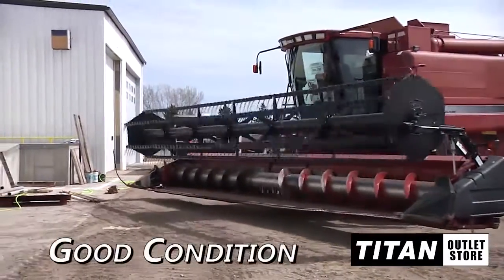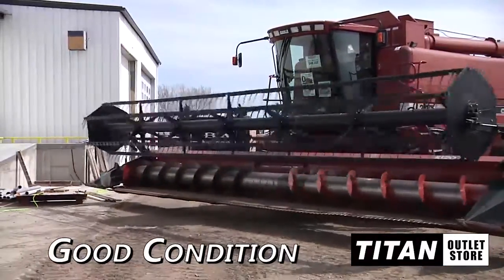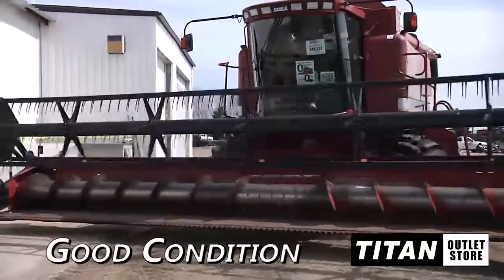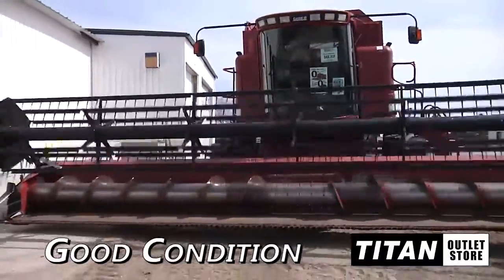Hello and welcome to the Moorhead Titan Outlet Store. In this video, we would like to show you a 2003 Case IH-1020 in good condition. Here's what you need to know about this flex header.